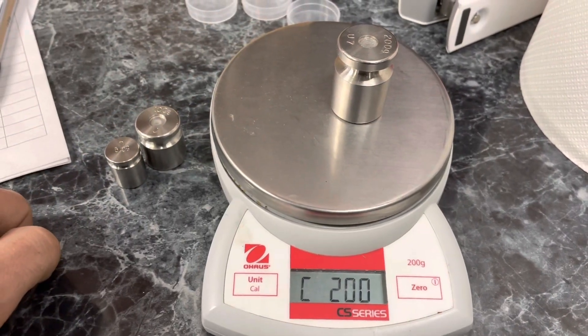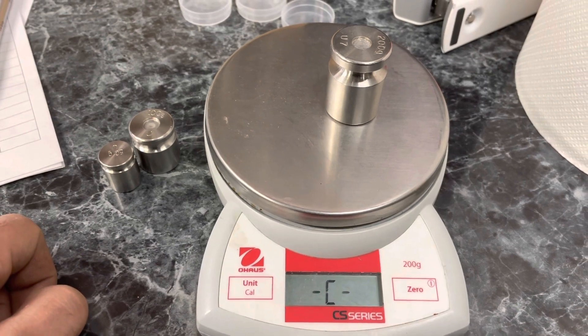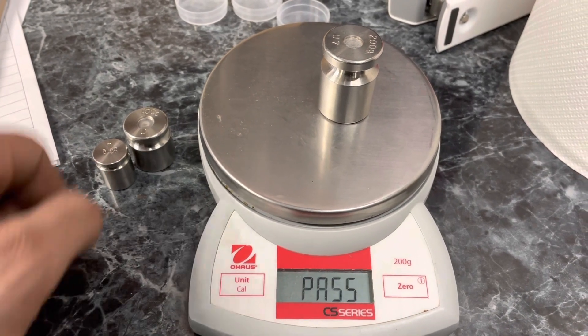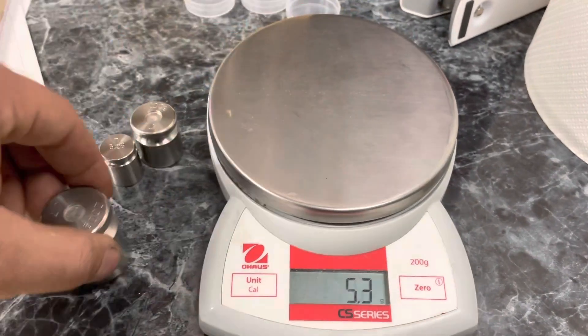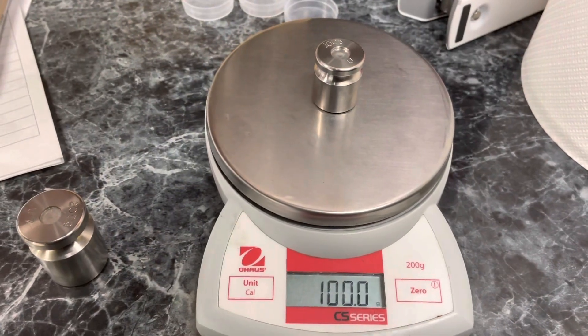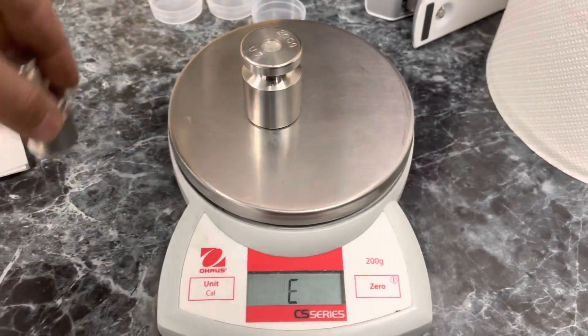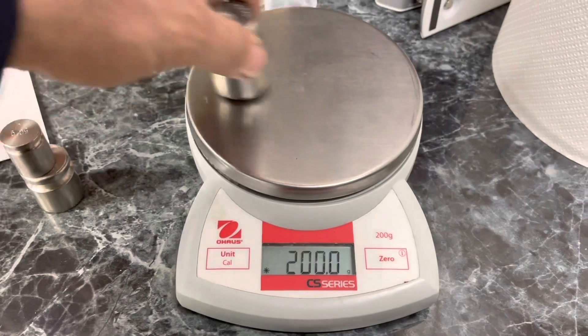Then it'll prompt you for the weight you would like, which is 200 grams. We hit our accept button, it calibrates, and now our scale is perfectly calibrated, as you can see here as we go to test the scale. If you have any questions about this, please leave them down below and I'll catch you all in the next one. Thank you.